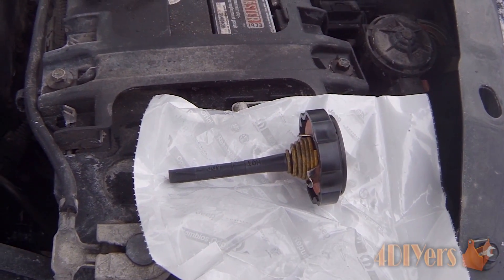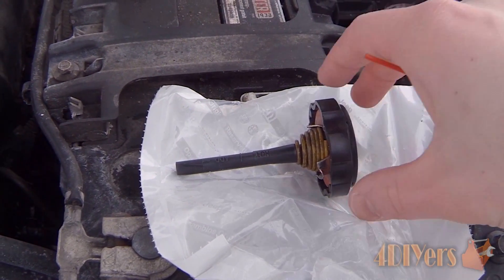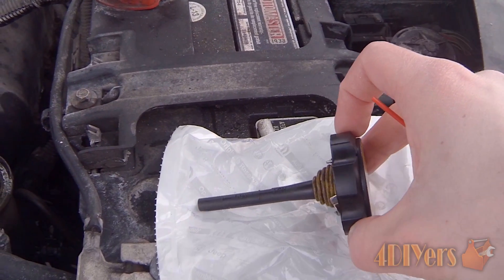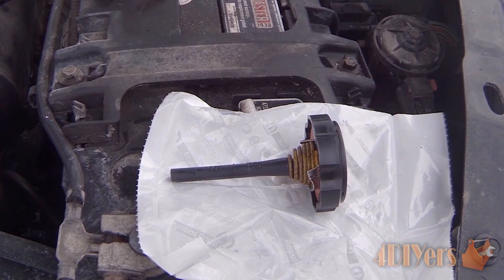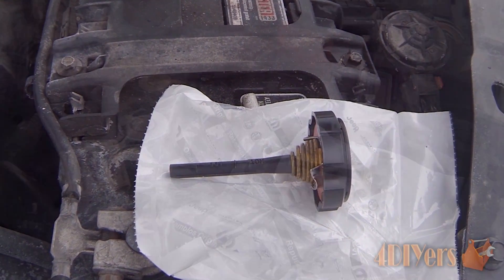The easiest fix for this is basically to just replace the cap. You can go ahead and clean the cap, but this cap is fairly inexpensive to buy. As you can see, I purchased a new one right from the dealer here and it was about $35. There are probably aftermarket ones available, but it wasn't worth waiting for, especially when this vehicle is driven from day to day.